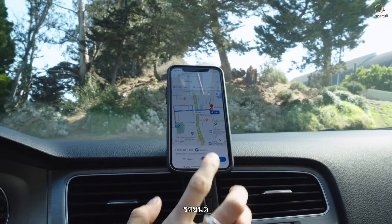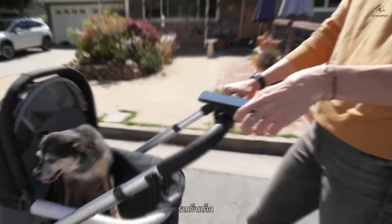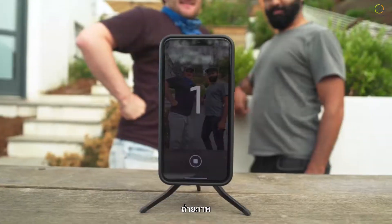Including bikes, cars, motorcycles, strollers, motorsports, photography, and other stuff too. Now let's talk installation and removal. Spoiler alert, it's a breeze.